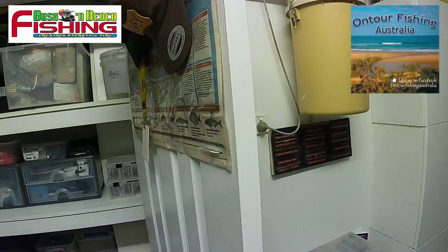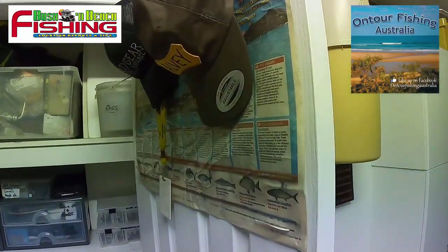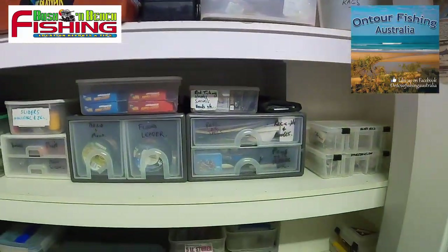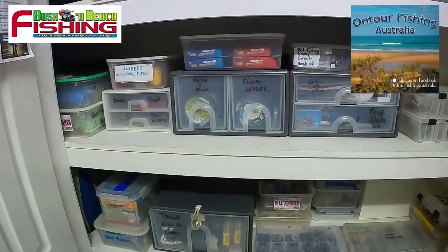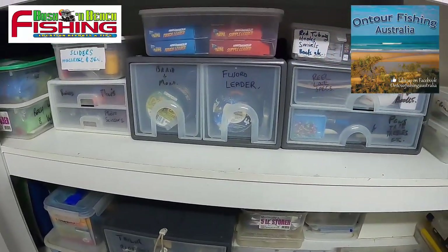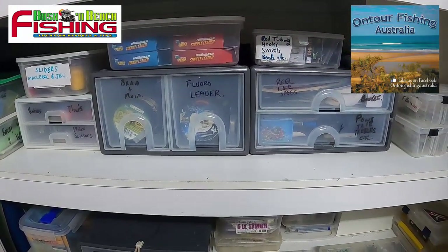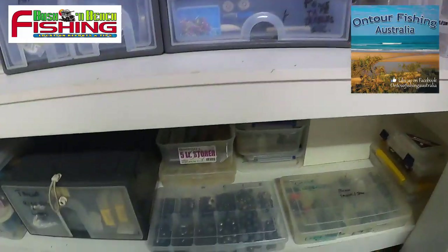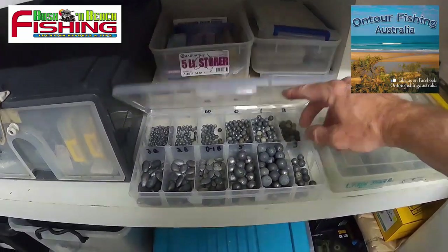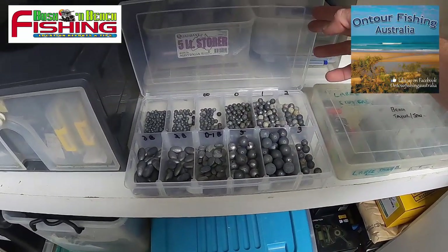Let's go into my cupboards. In here I have the tackle organized in various boxes and crates. A lot of these I've just picked up from Bunnings — they're relatively cheap and a great way to organize your gear. Starting down here, some little tackle boxes with sinkers sorted according to size — not all mixed up and messy, easy to get to.